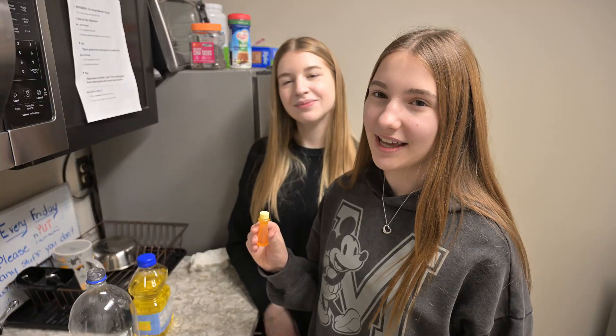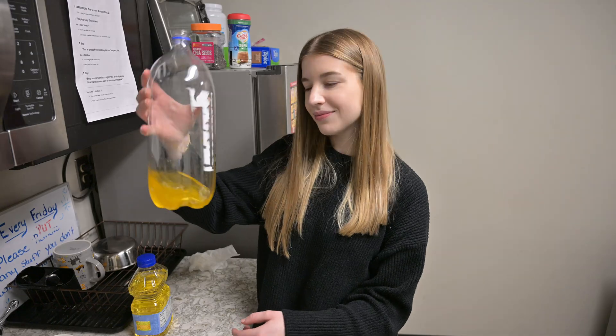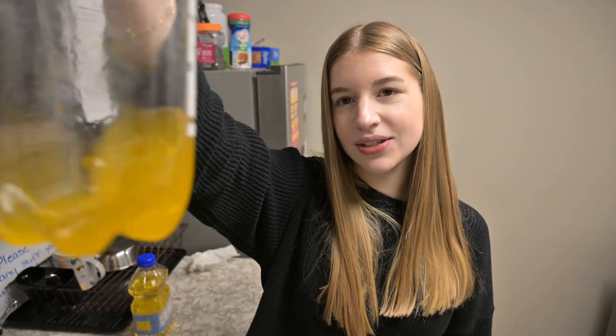Now we need to add food coloring. This is grease from cooking burgers, fries, and bacon.